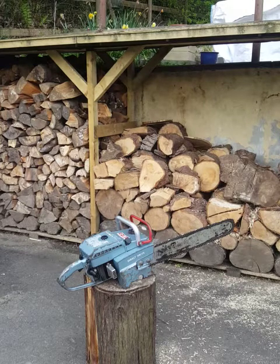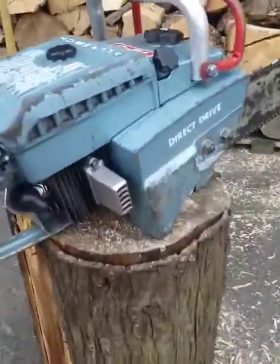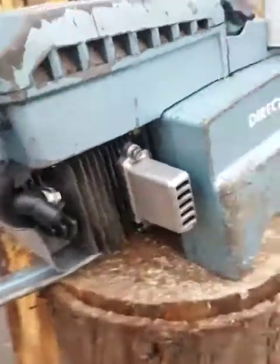It's going up for sale on Gumtree and eBay for spares or repair. It's a lovely classic old saw. I'm going to do a quick walk around with the camera to show a few things that I've needed to add to the saw to make it complete.